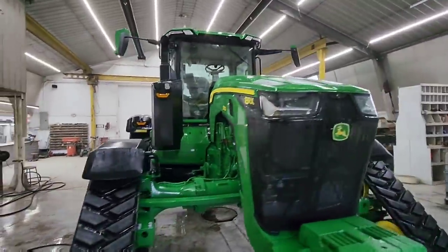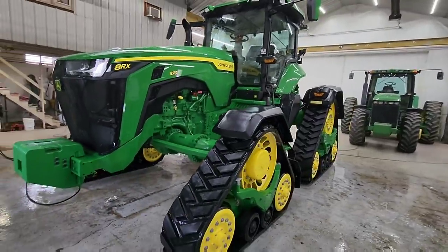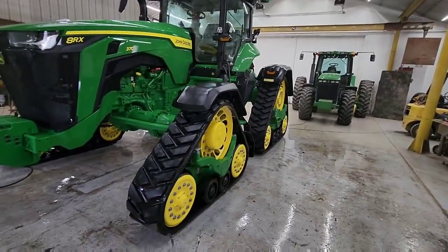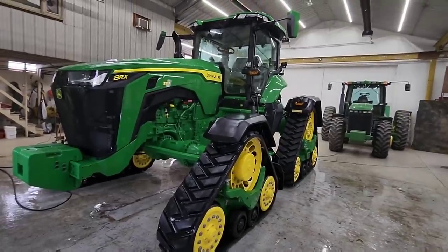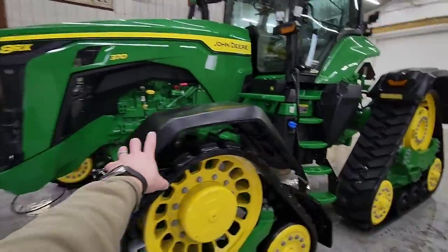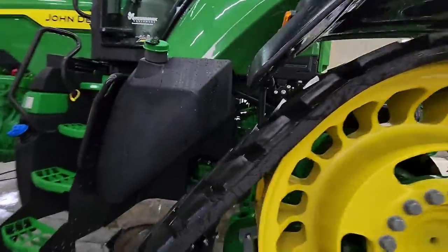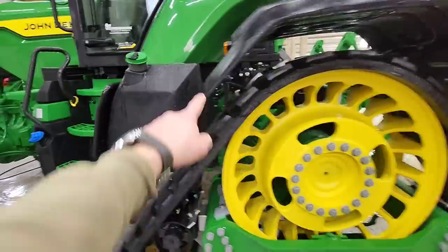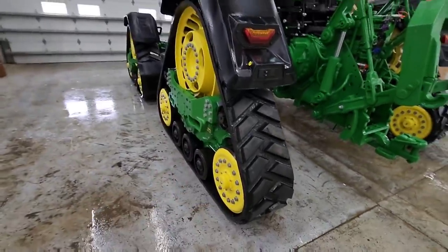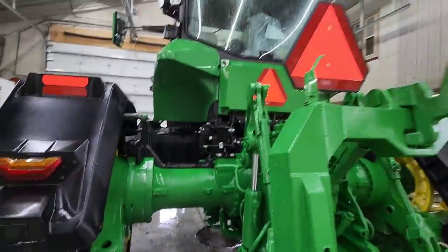We got all the soap off. Quick analysis — this tractor in certain aspects is going to be easier to clean than the others because everything is so wide open in the front axles and rear end, especially underneath the cab. You can see all the way through there. That area will be a whole lot easier to clean out, but there's a lot more stuff to clean with these tracks. Those are going to be a pain, but it's okay, I'll deal with it.